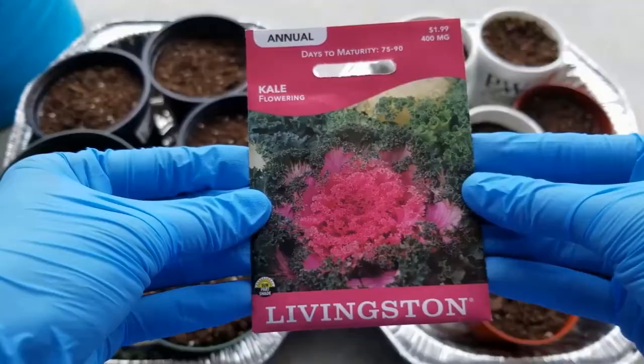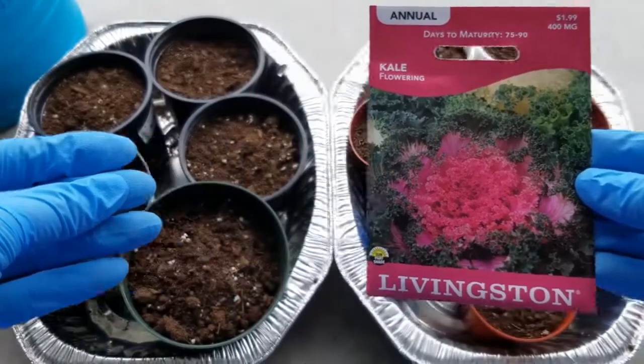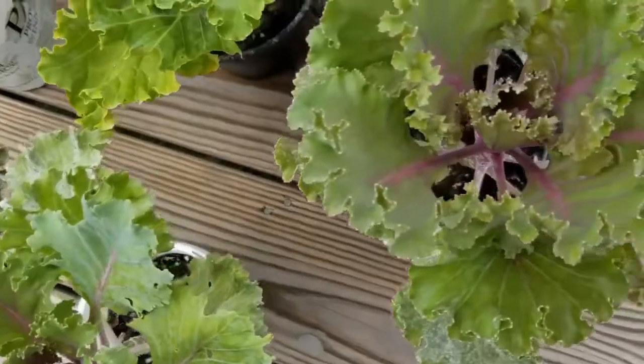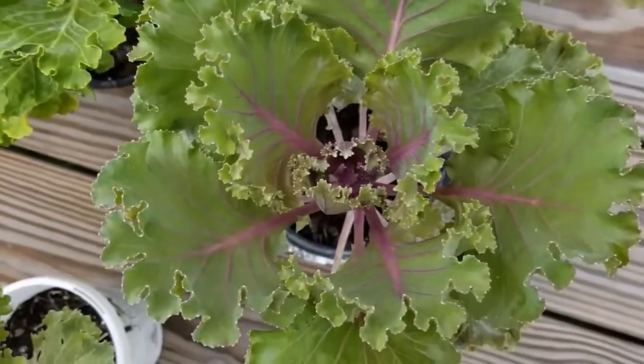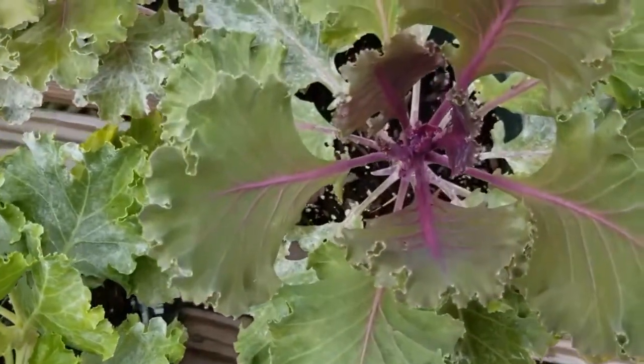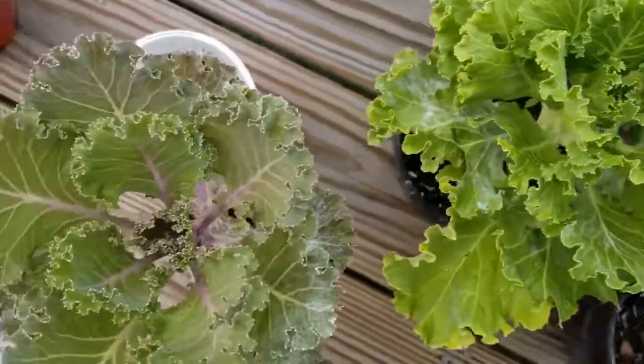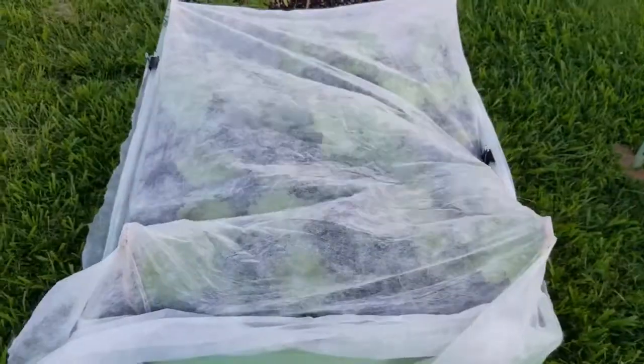In the past, I've shared several videos on growing flowering kale from seed. I usually grow them in little nursery pots. You can actually go back and check out those videos if you want, because the process of growing flowering kale is going to be the same whether you are doing them in little pots or in your backyard gardens.